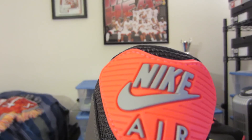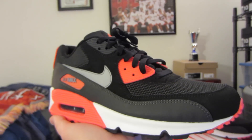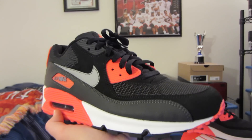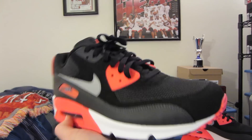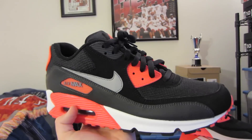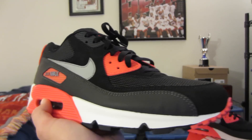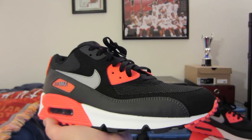It's just such a clean shoe — it looks great on feet. I actually posted some pictures at Christmas with some joggers on, but I will do an on-feet segment so you can see what they look like. I think they look good with jeans, khakis, and shorts. Let me know what you think. I'll do a quick overview and then the on-feet. Until next time, talk to you guys soon — peace.